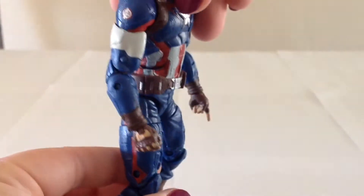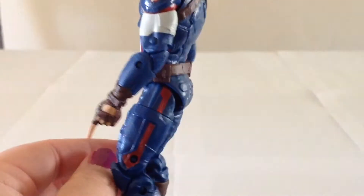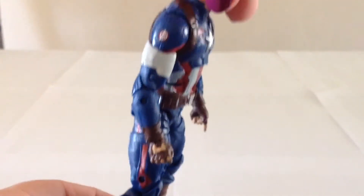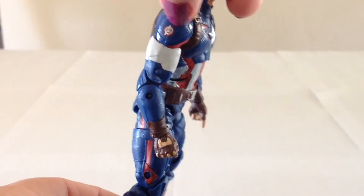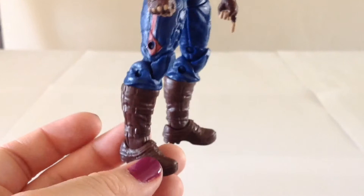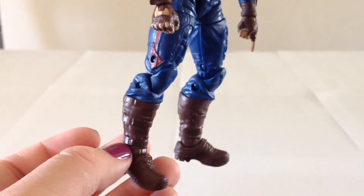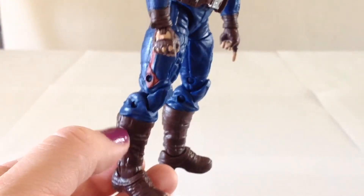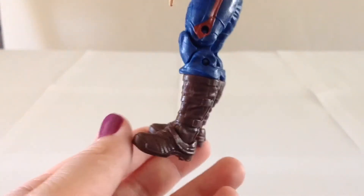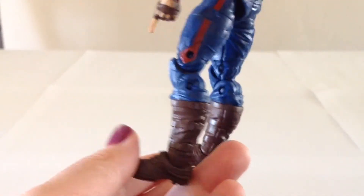The rest of the outfit is pretty nice. His arms and legs, the coloring is pretty good on those. He's got the Avengers symbols there on his shoulders and the boots. Really not too much detail with the boots. I would have liked to have seen them color the buckles at the very least, give them like a metal look. But they didn't do that — they made them solid brown, which is a little bit of a bummer.